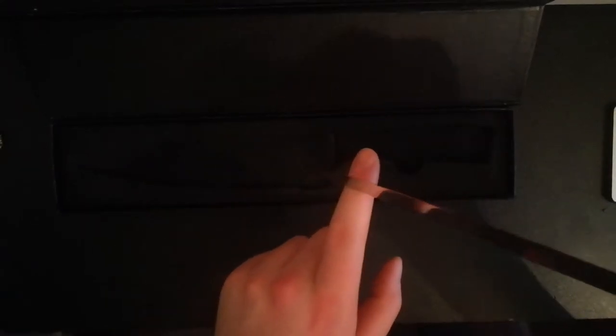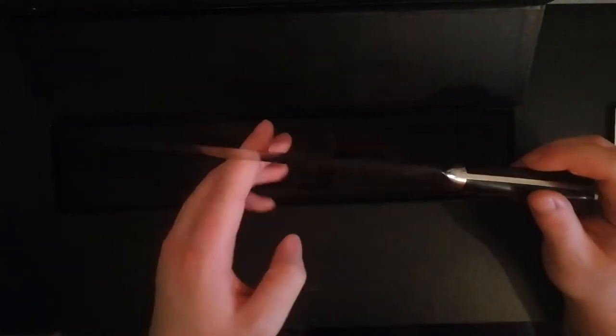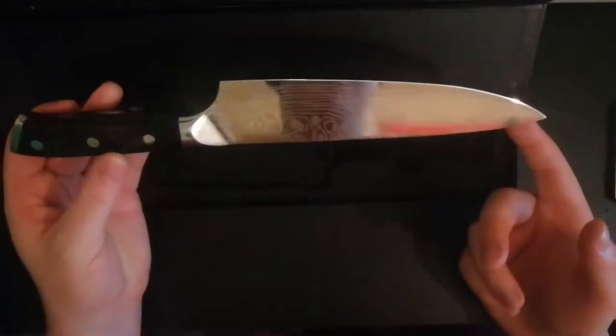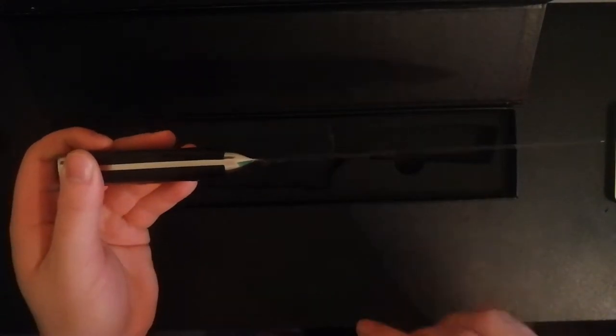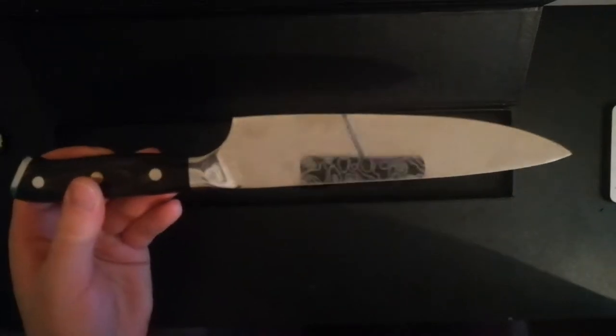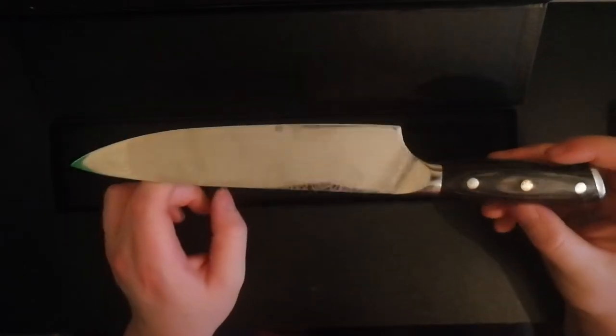Ergonomic pakkawood grip, I may add. Blade out of the box — I haven't sharpened it, well I have, because I'm paranoid. It's razor-sharp. I don't know if you can see that, maybe possibly. It's got a razor-sharp blade to it. The blade is incredibly sharp, so I don't touch it. It's usually a good rule when you're handling knives — don't touch the blade.